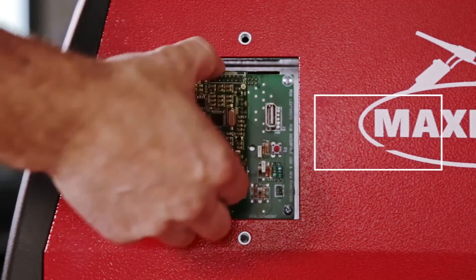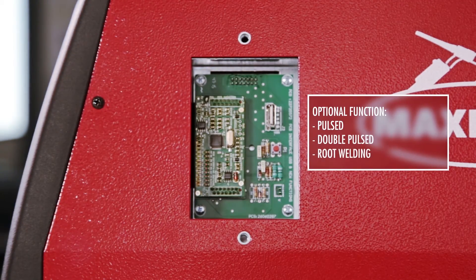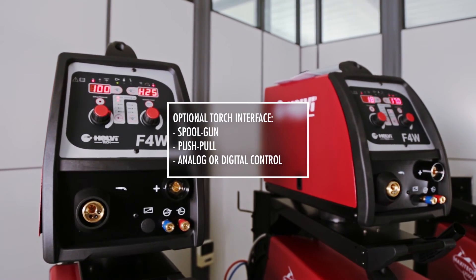It's possible to upgrade the machine with optional functions such as MIG-Pulsed, MIG-Double-Pulsed, and root welding. The separate wire feeder can also install an optional torch interface to use a spool gun torch, push-pull torch, or analogic or digital torch.